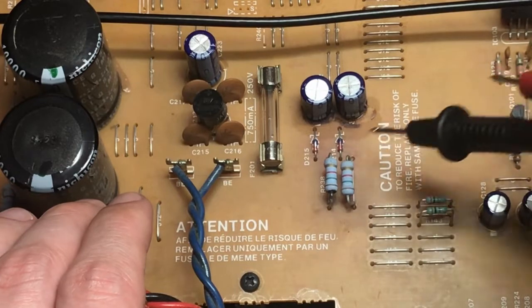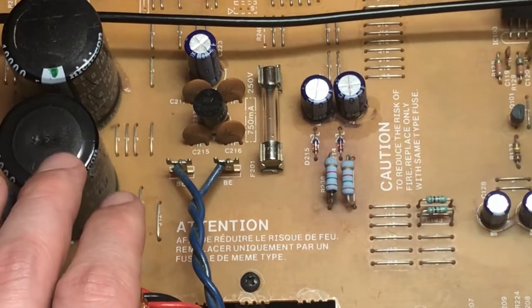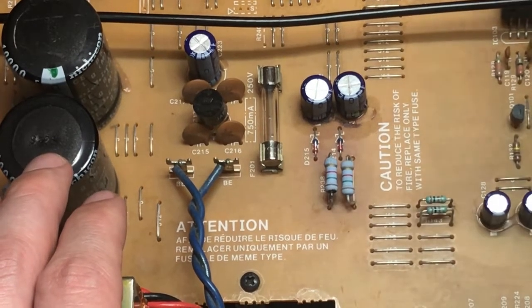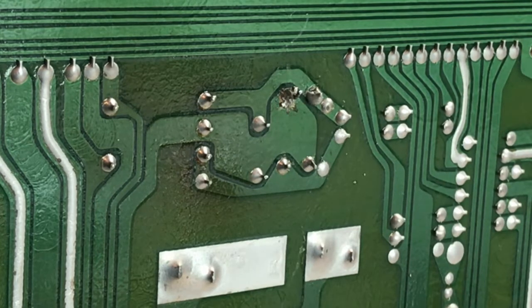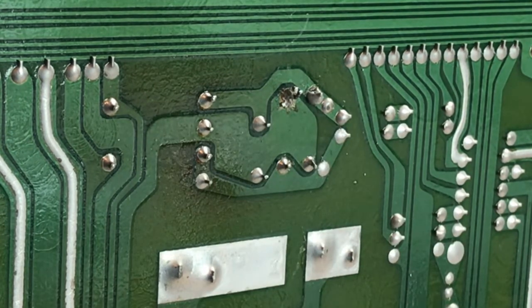I'll get all six components on order - the two capacitors, two zeners, and two resistors - and replace them to restore the plus and minus 15 volts. That should at least get our signal past IC101. The new components have arrived. Before removing the old components I wanted to show you something - take a look at these two solder joints on one of the capacitors. Somebody previously reworked that and the solder joints look terrible. All other joints for the other capacitor, zeners, and resistors look untouched.